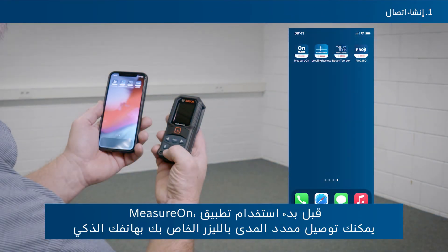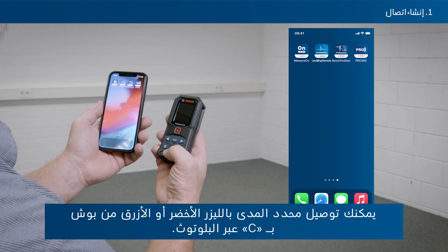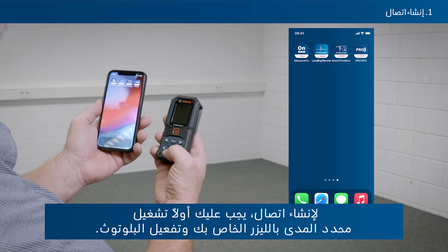Before getting started with the MeasureOn app, you can connect your laser rangefinder with your smartphone to take advantage of all its features. You can connect your Bosch Green or Bosch Blue laser rangefinders via Bluetooth. To set up a connection, first switch on your laser rangefinder and activate Bluetooth.